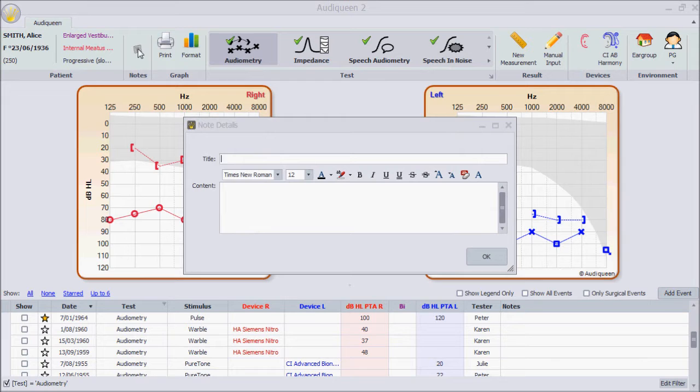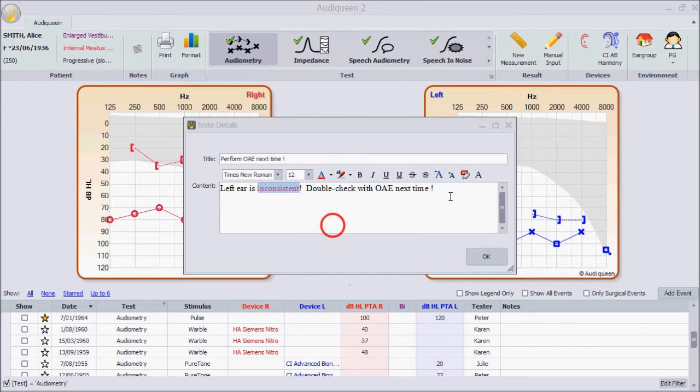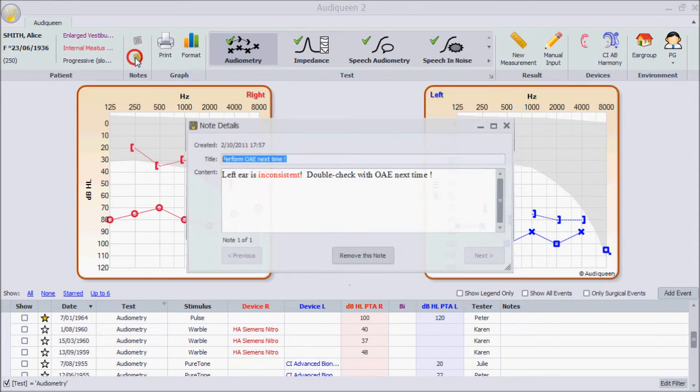Click on the notes icon to create a new note. Click on a note to see its content.